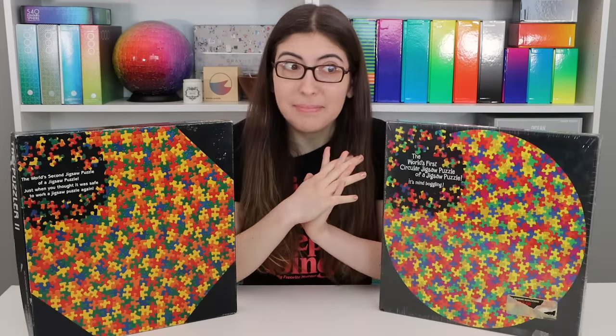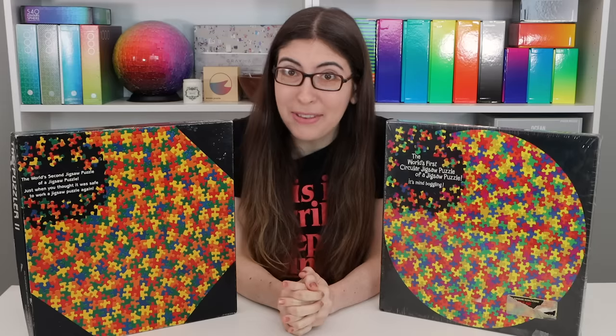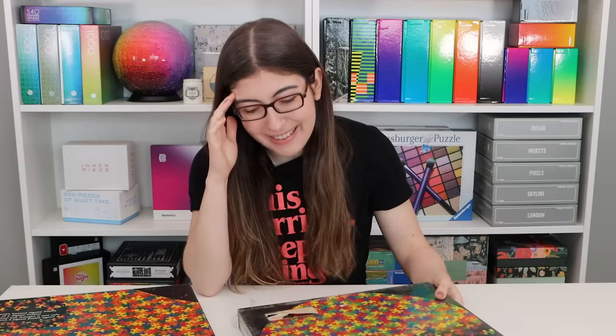I'm going to attempt to do both of them in this video. I'm actually really nervous — I think these are going to be really hard. But the shirt I'm wearing says 'this is terrible, keep going.' It's a My Favorite Murder shirt my sister also got me for Christmas, and I feel like that just encapsulates the entire process of putting together these puzzles. Alright, let's open it up.